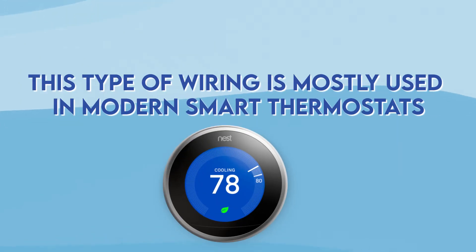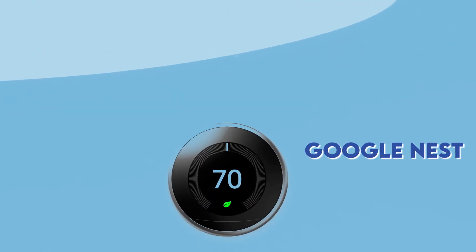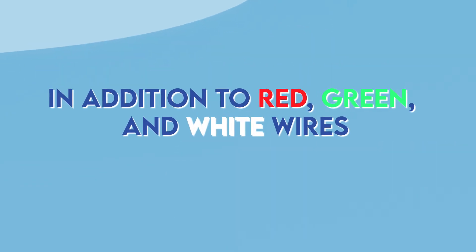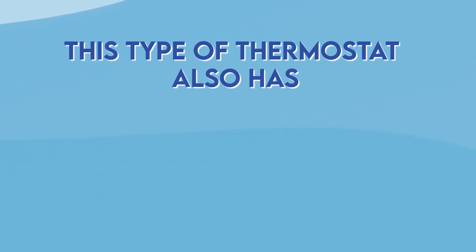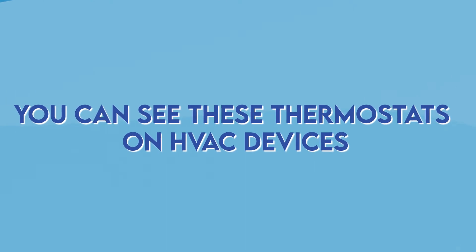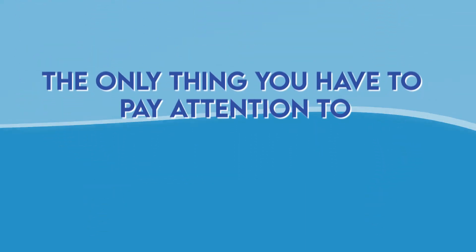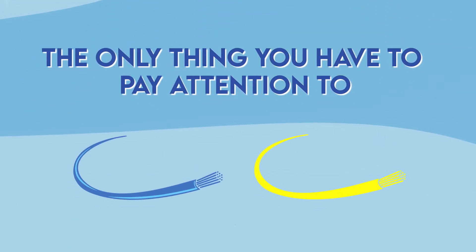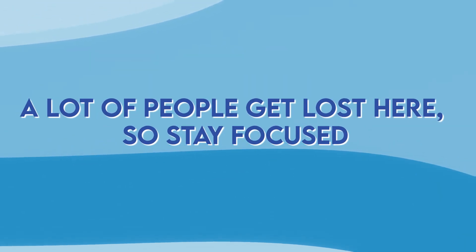Four-wire thermostat wiring is mostly used in modern smart thermostats such as Google Nest. In addition to red, green, and white wires, this type of thermostat also has a blue or yellow wire for cooling. You can find these thermostats on HVAC devices that can both cool and heat your home. The only thing you have to pay attention to here is to connect the blue or yellow wire to the Y terminal. A lot of people get lost here, so stay focused.